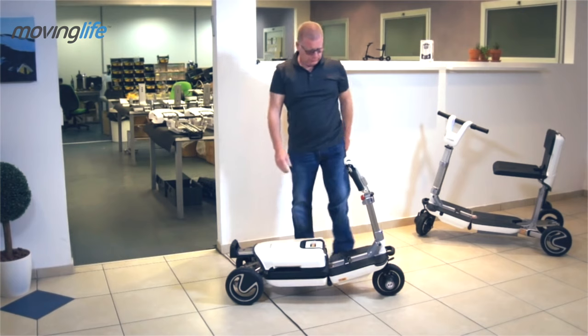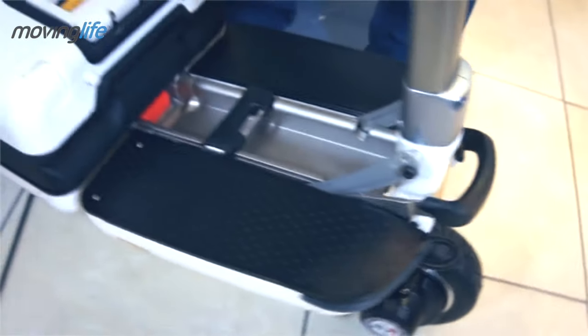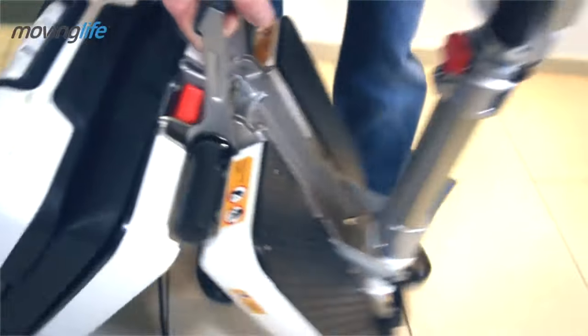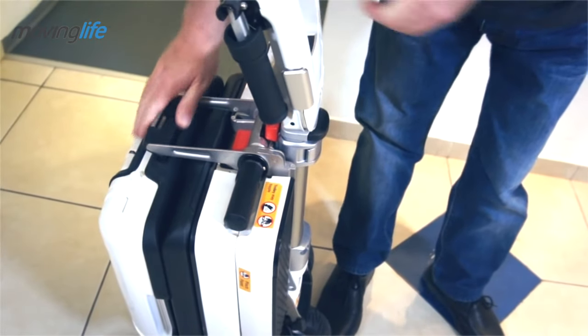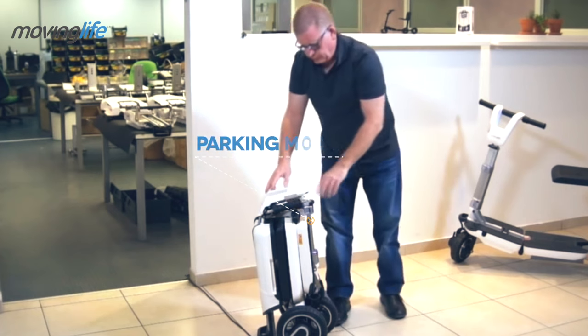Now move to the front. Lift and open the front handle, and in the center, lift the main handle to close the auto. Now you can close and lower the tiller. The auto is now in parking mode.